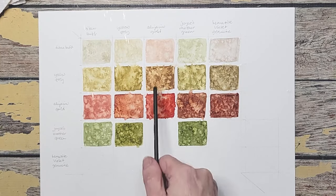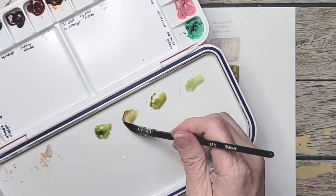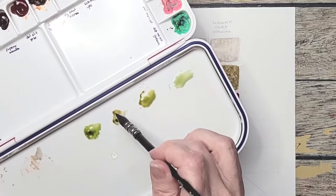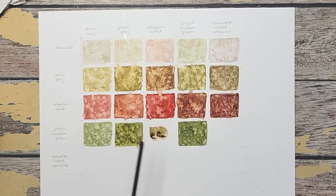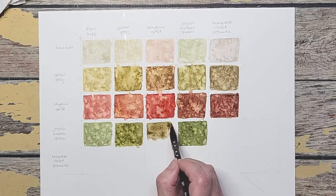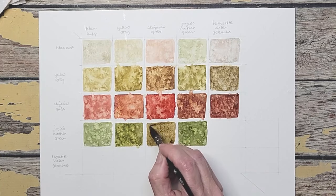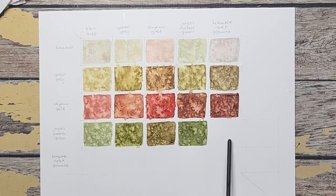Now we have Joyce's mother green and alizarin gold. Remember, these are complementary across from each other on the color wheel, and I do want it to stay on the green side. It's probably going to make a really ugly-beautiful green — these are usually my favorite when I mix complementaries. All right — alizarin and green: much different, pretty. I always look at this complementary green mix as like the winter color, right before the leaves fall off. Really pretty and much different.